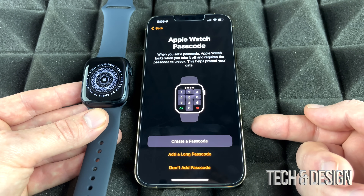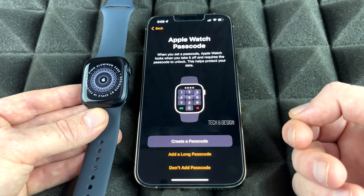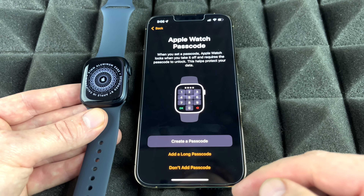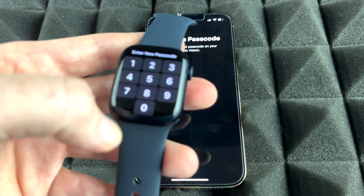For security, it's recommended to add a passcode so the watch locks when you take it off. Go ahead and create a passcode and enter it on your Apple Watch.